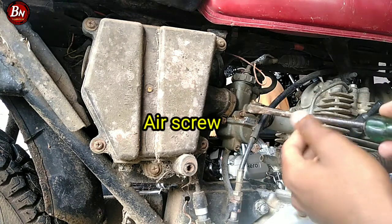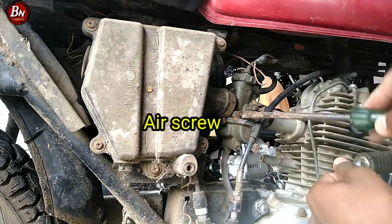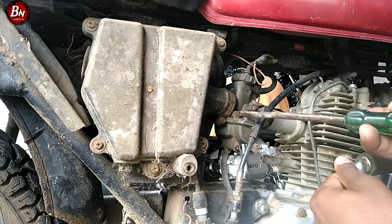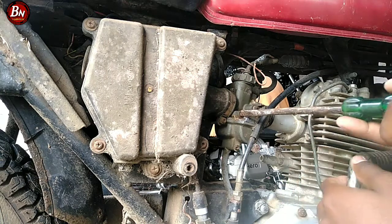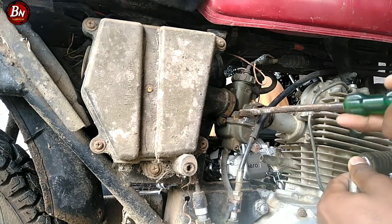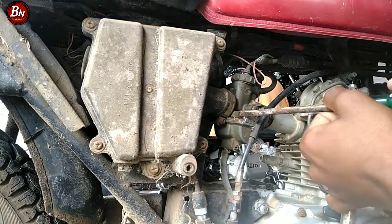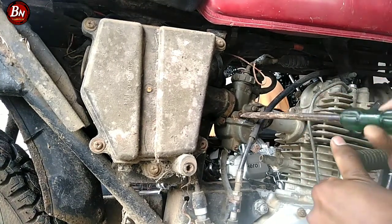The air screw is going to be tight. The thread on the owner's side is going to be a good one. Then the air screws are going to be loose.